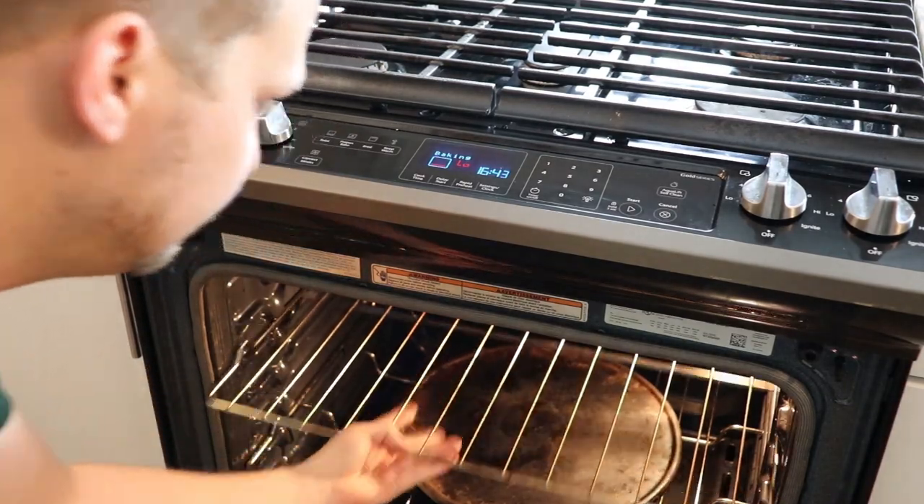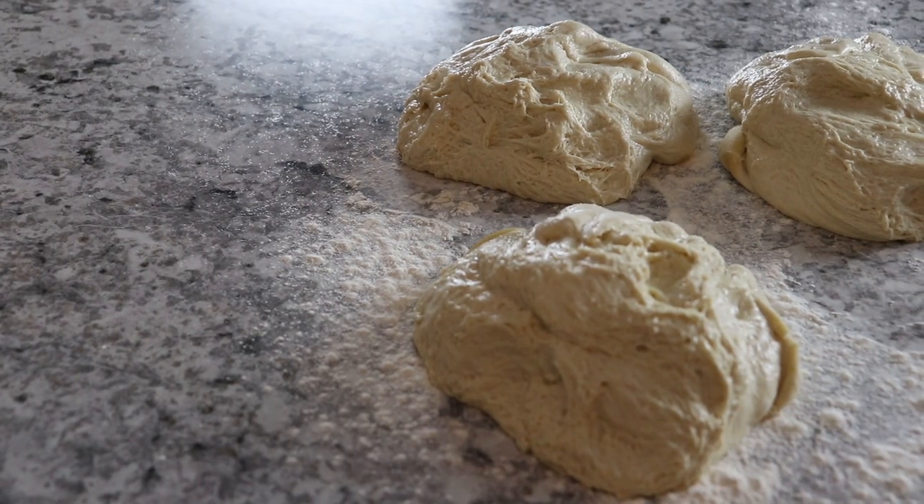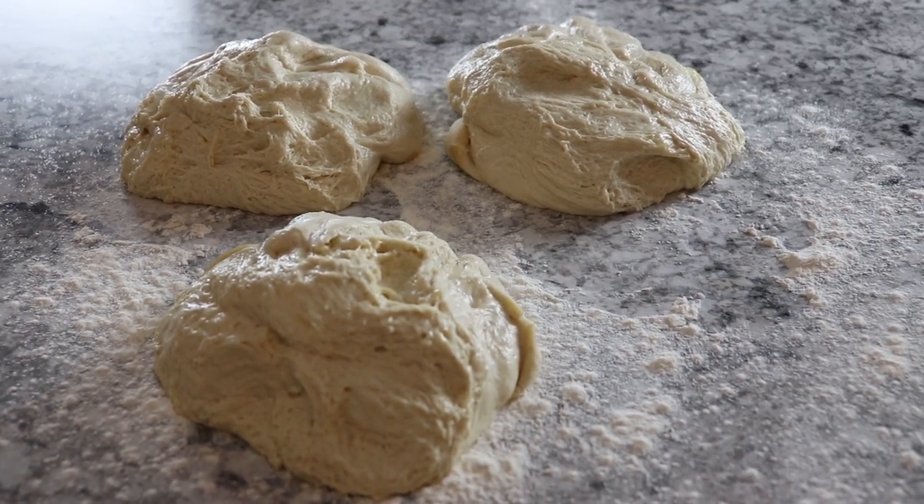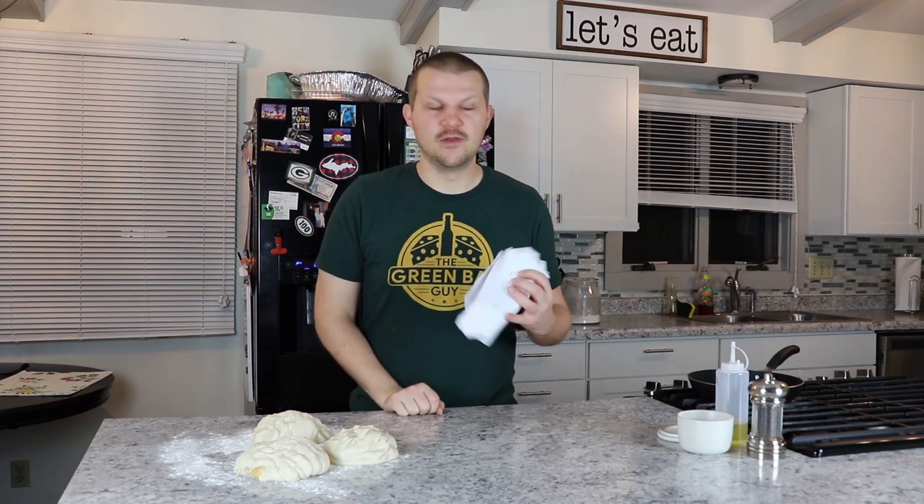While this is preheating, we're going to take the dough out of the fridge and put it on the counter to warm up and come to room temperature. By the time the oven is preheated and has sat for a half hour, the dough will be at room temperature and we'll be ready to start making our pizzas. While we're waiting, we're going to get our chicken prepped for the dish.